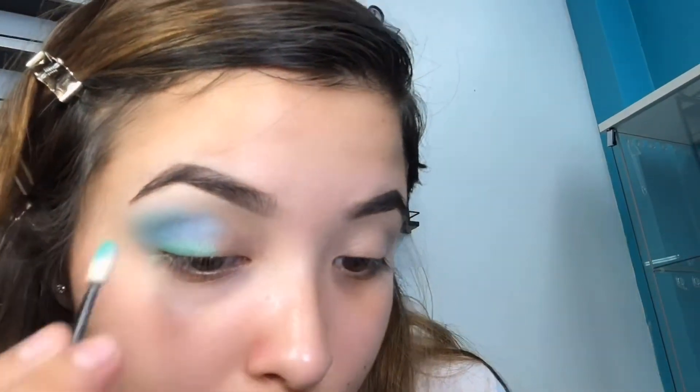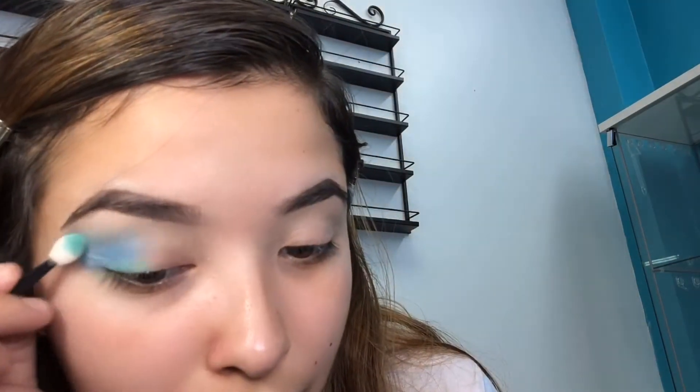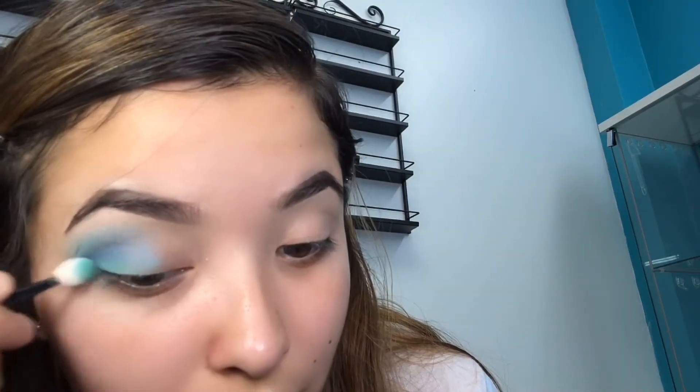Now put a little shade of green on the bottom of your eye like eyeliner and dab it onto the blue so it can all transition and blend together evenly.